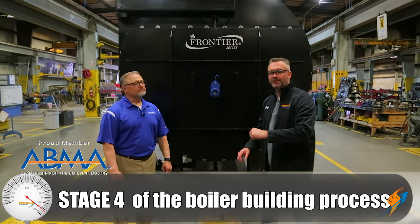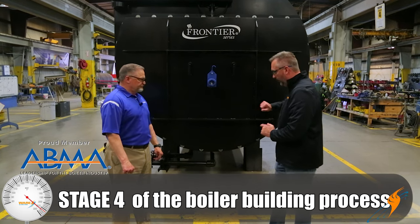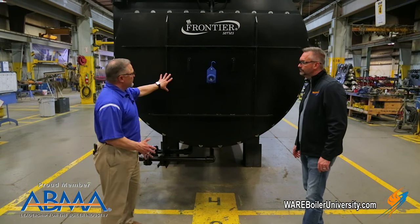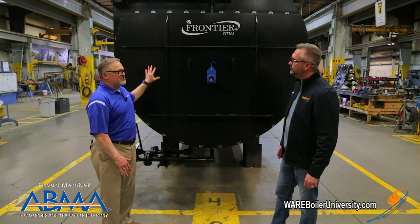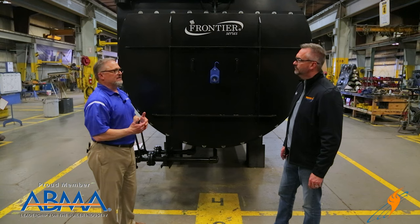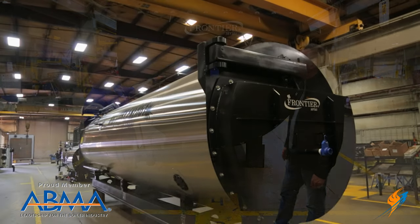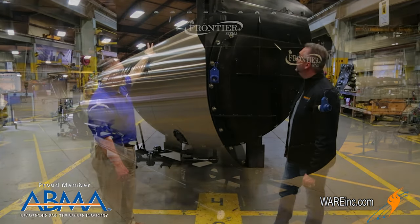We're at stage four now. In stage three they put those doors on, and now they're moving over here to stage four. What we do to make sure — because you're dealing with a very heavy door — when you're looking at a two-pass design, that entire door is full of refractory, with very heavy steel to support all that weight. You're talking 10,000 to 12,000 pounds of weight that this arm has to support.